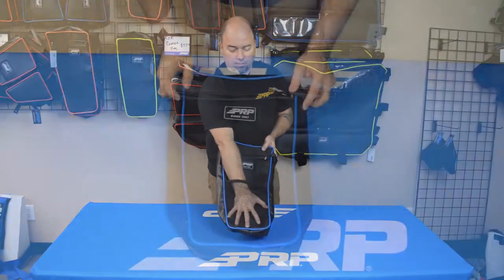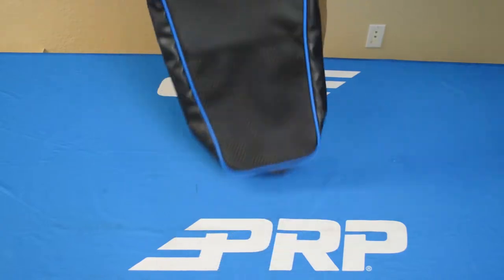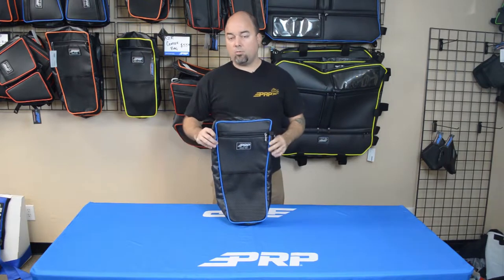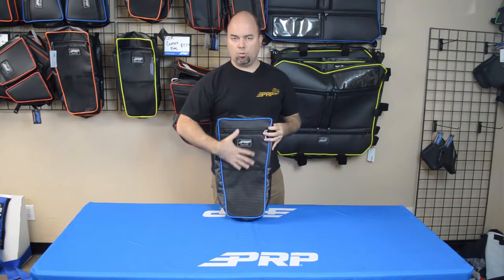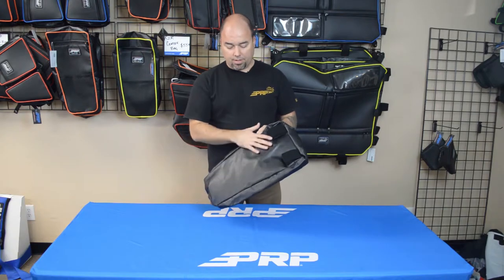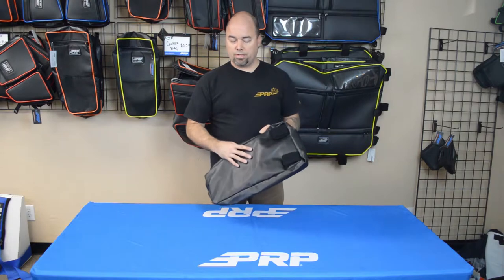It's got one mesh pocket in the front just to have maybe a rag or a water bottle or something handy, and then a very large pocket here where you can stuff all kinds of stuff in. Keep in mind this will be resting against your firewall where the engine is, so it is going to get hot — I wouldn't try to keep cold waters in here. Put those in the front or in your door bag. It is made of a real durable vinyl-coated nylon mesh, ripstop. It will hold up to the heat so you don't have any worries there.